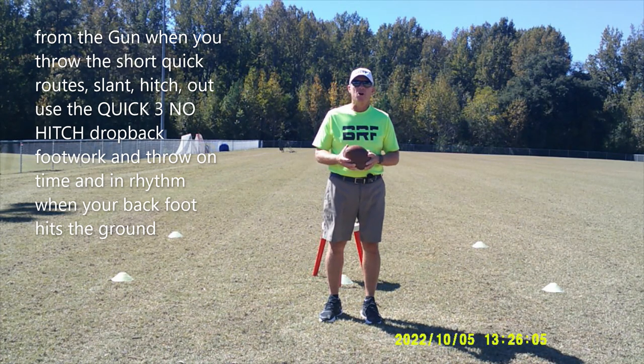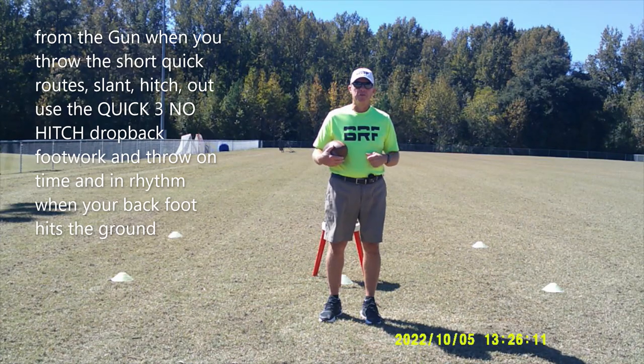So let's take a look at some of our athletes doing the quick three, no hitch drop — throwing left and throwing right.